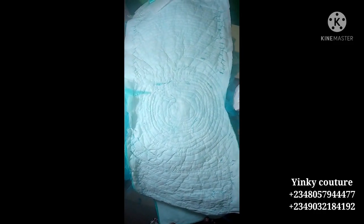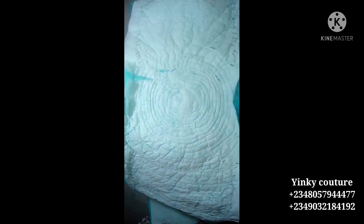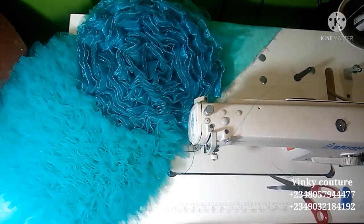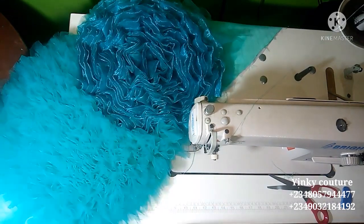Here is the back — you can see how the fusible interfacing holds everything. You can see how I followed the chalking. This is how the back will look, and this is the front. You can see it is very, very beautiful. The tulle has its own beauty and the organza has its own beauty.